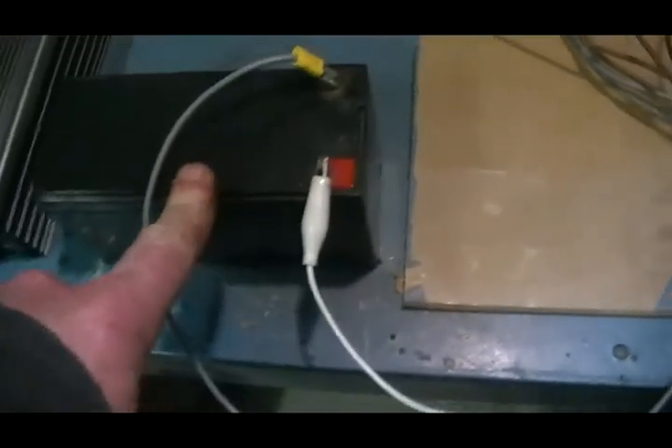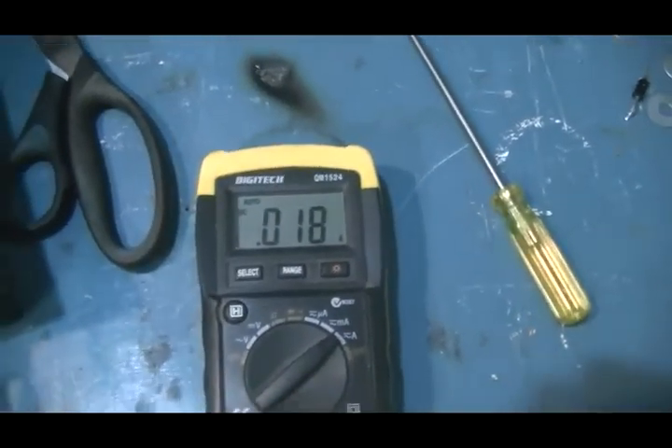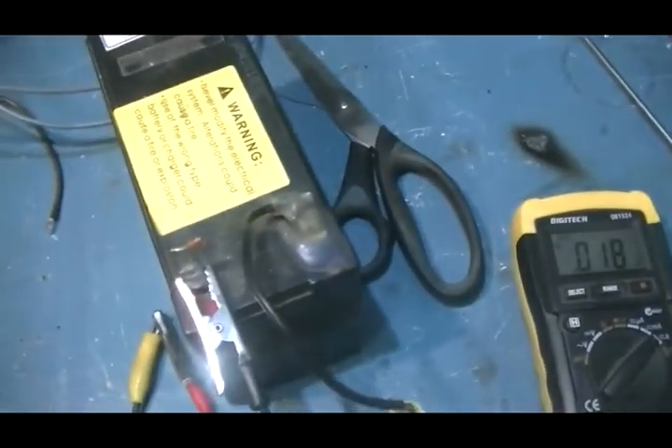At the moment we just run off this little battery here. The generator side of it is charging this battery, only at 18mA but it is charging it, which is a bonus because it doesn't really cost us anything. The machine actually runs better while charging the battery and putting a load on the generator coils, as you would know.